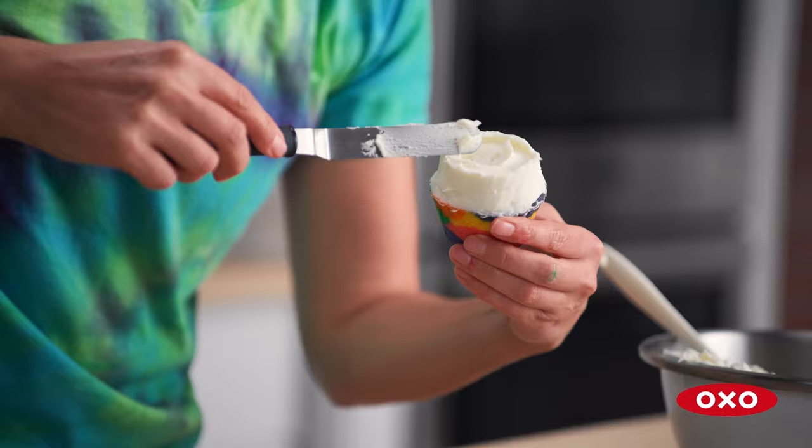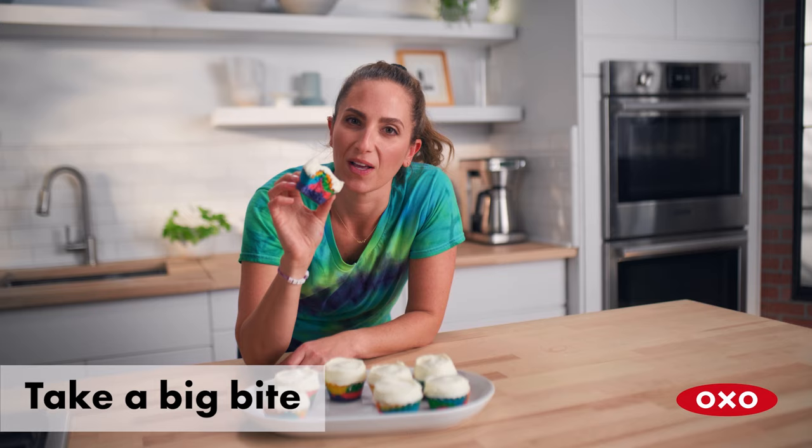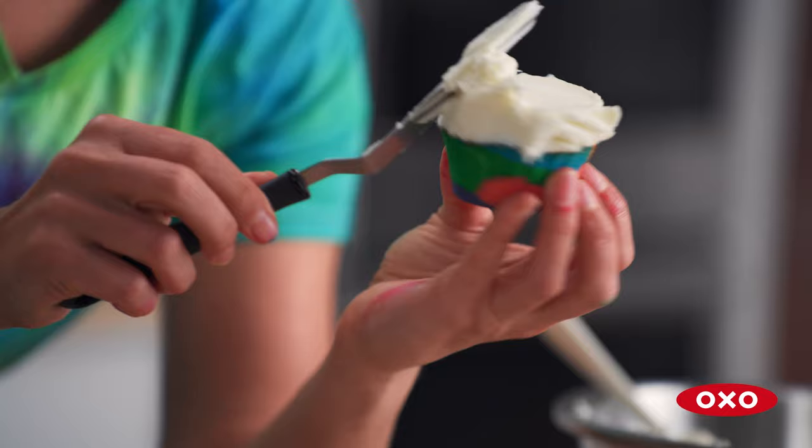You haven't mastered baking cupcakes until you take a big bite as your last step — because that's the best part. I hope these techniques help you master tie-dye cupcakes in your own kitchen.